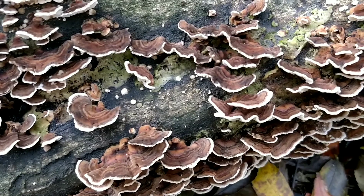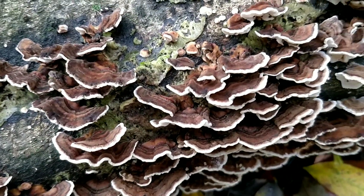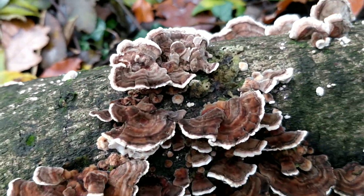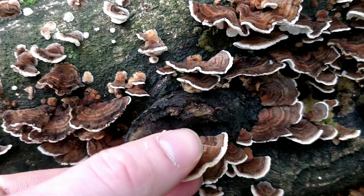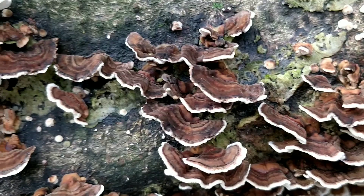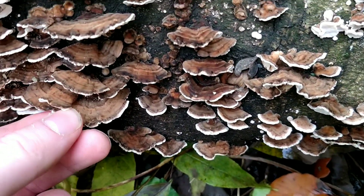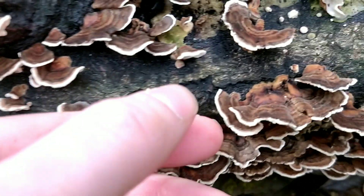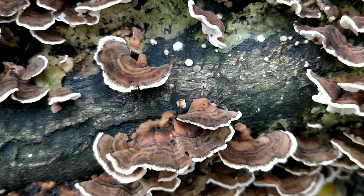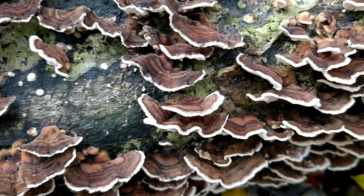In most books you'll see Turkey Tail classified as inedible, but that doesn't mean that it's toxic. Generally when a fungus is classed as inedible it just means that the texture isn't good for eating, but toxic or poisonous is something completely different. So generally I wouldn't just eat Turkey Tail as they are because the texture is like leather, but they're good powdered or dried and used for tea.